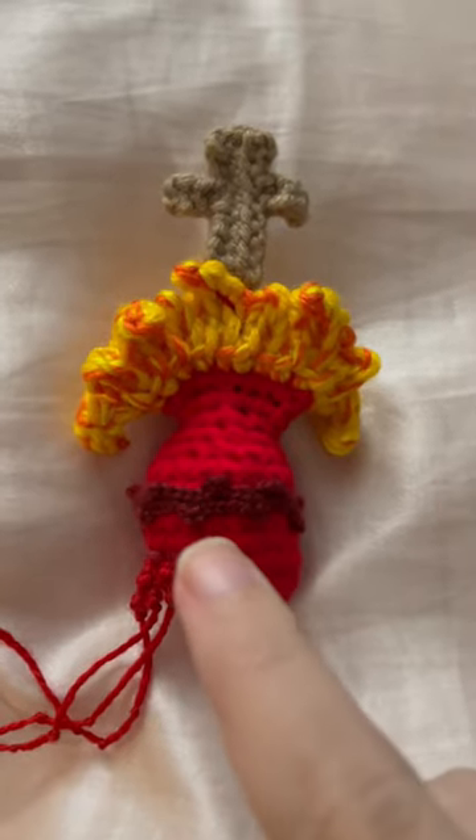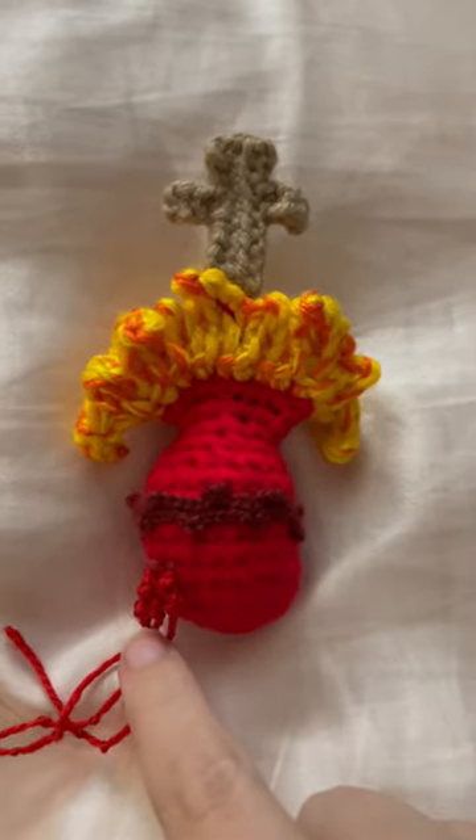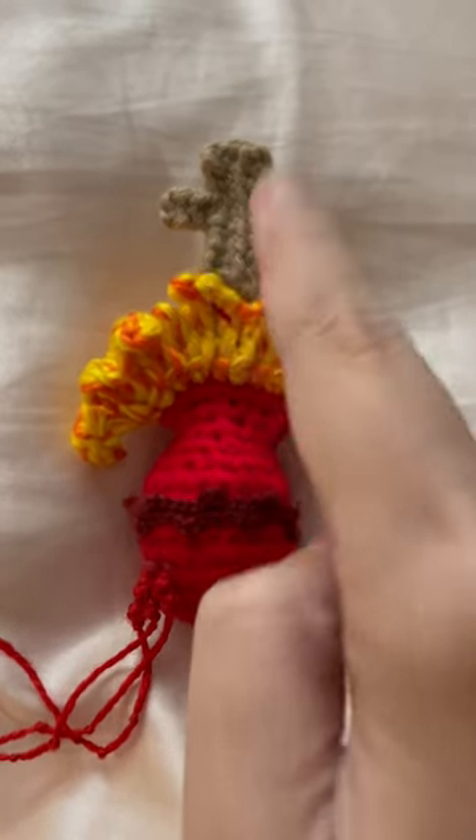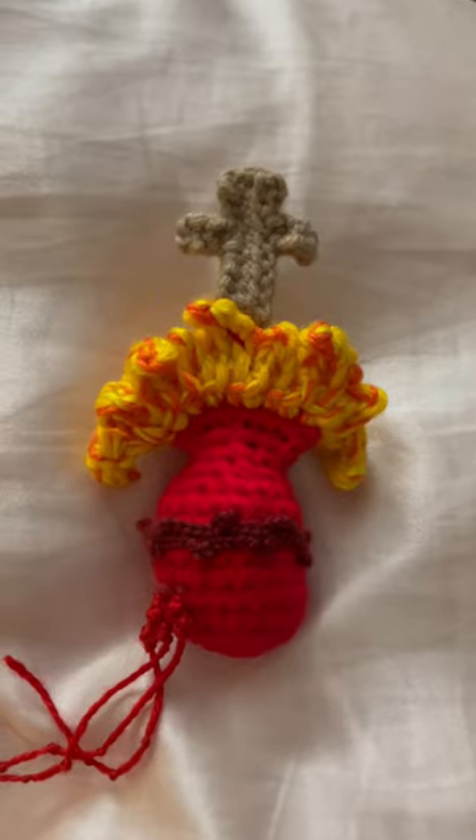I had to first do the heart, then the dripping blood, then the crown of thorns, then the flames, and then the cross. So it's pieces put together.